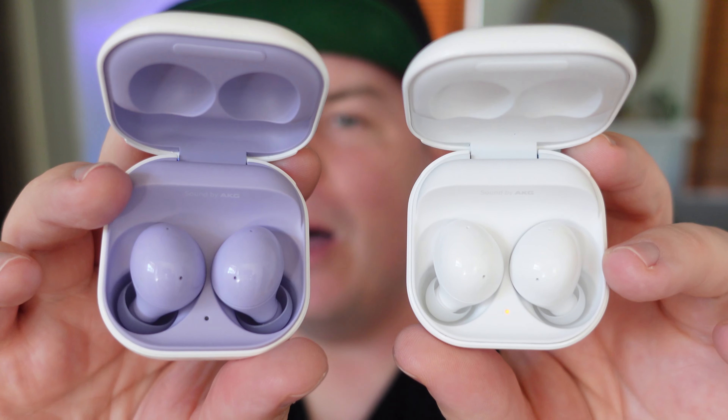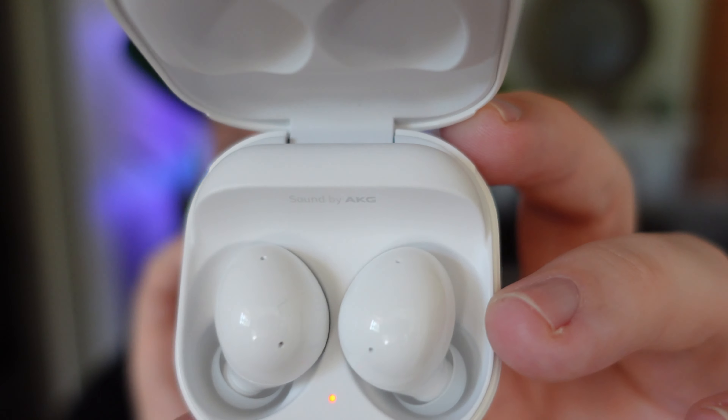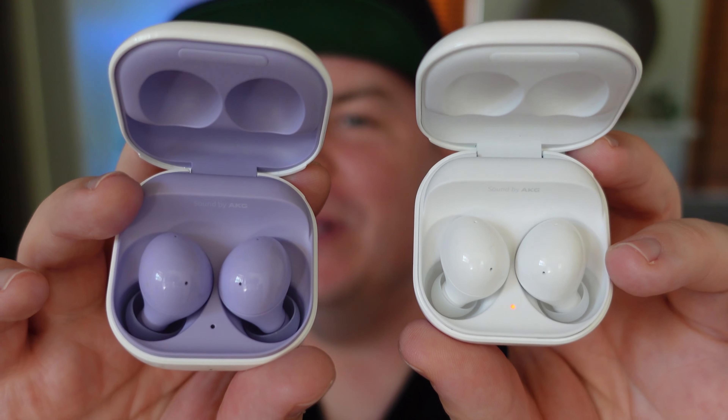Let me know in the comments down below which one you would choose — would you choose the purple or the white? I told you I would probably end up choosing the white, just because everything matches, but I still love the purple as well. Let me know what you would choose. Thanks for watching and we'll see you guys down the road. Peace!